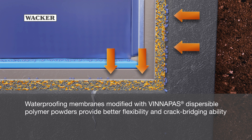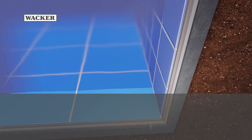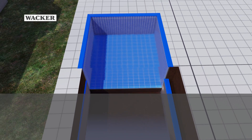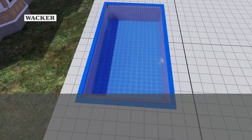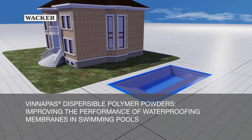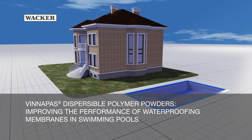Waterproofing membranes modified with Vinopause Dispersible Polymer Powders provide better flexibility and crack bridging ability, improving the overall performance of waterproofing membranes in swimming pools.